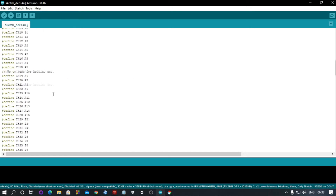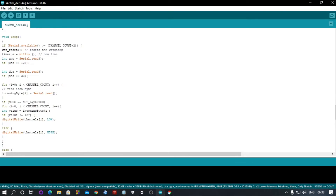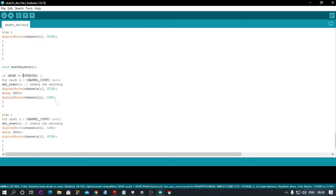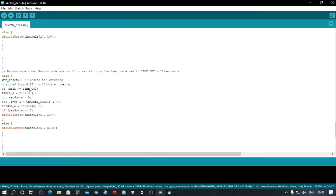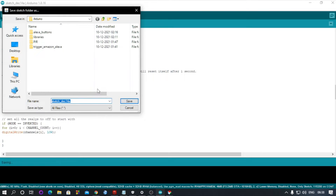Change all three modes in the code to 'inverted' if you are experiencing that problem. Then compile the sketch and it should compile successfully.